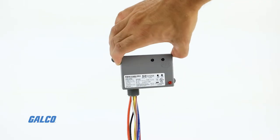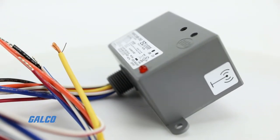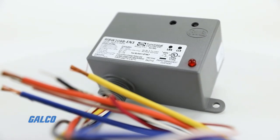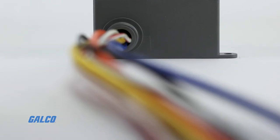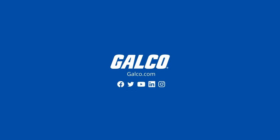The Relay-in-a-Box Series has a power input rating of 8 milliamps at 208 volts AC and a NEMA 1 household rating. For more information on Functional Devices Relay-in-a-Box Series Wireless Control Relay and other Functional Devices solutions, visit galco.com.